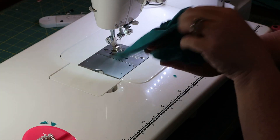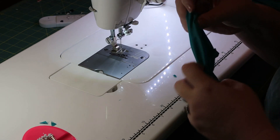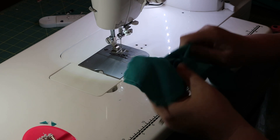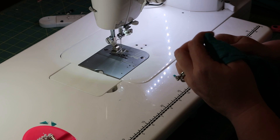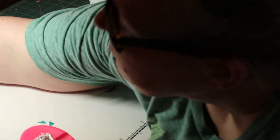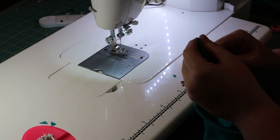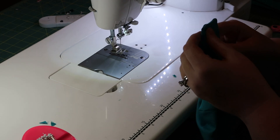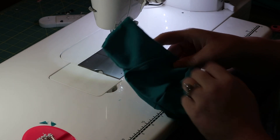Stick your fingers in and pull all the way through. This is where a chopstick comes in handy — a chopstick or knitting needle. Some people use their scissors, but I never do because they poke through the fabric and ruin all the hard work you've done.